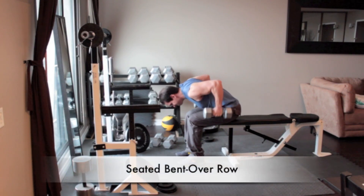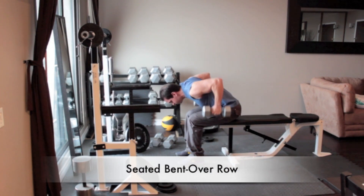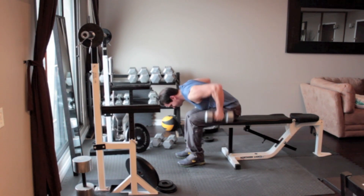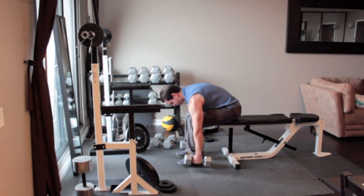Sit on the end of a bench with your knees bent, feet flat on the floor. Place a pair of dumbbells on the floor at your sides and bend forward at the waist until your back is almost parallel to the floor. Grab the dumbbells and let your arms hang straight down. With palms facing in and without moving anything but your arms, pull the dumbbells up close to the sides of your chest. Hold for a second and then return to the starting position.